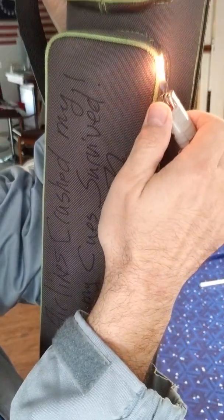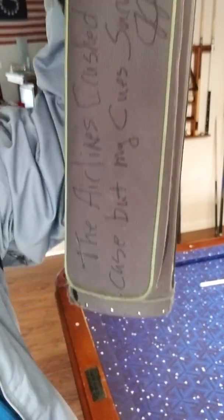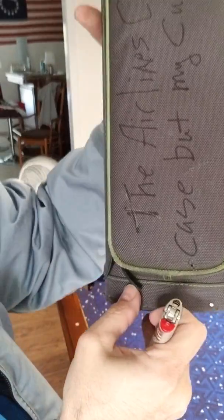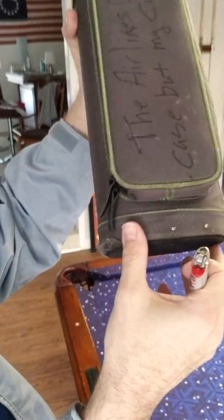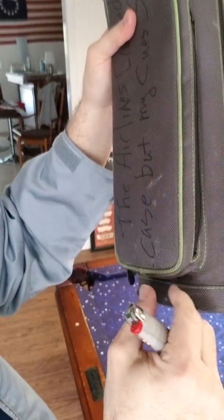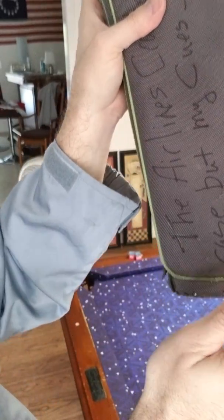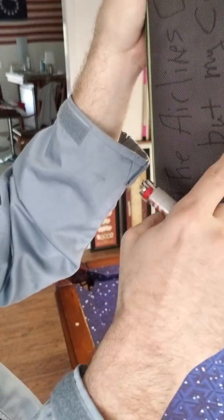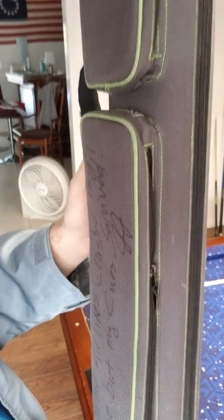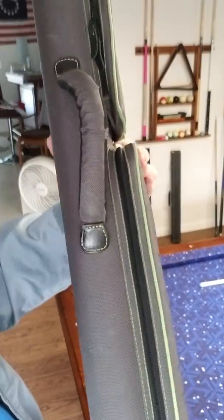I'm going to go down this whole line right here like this. See? Real fast. That's all you got to do, man. Just really fast. Go over it. Done. And that's it. So this has got all kinds of holes in it and stuff too. If you ever get holes in your case like that, you can kind of cauterize it a little bit with that. Yeah, that's the way to do it.